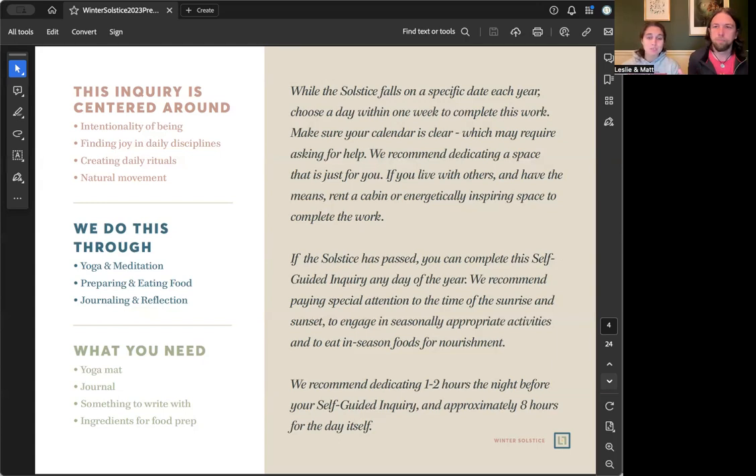This is an opportunity to see what feels good to you and make it your own. This guide incorporates yoga, meditation, preparing and eating food, journaling and reflection, and other activities for different kinds of movement. What you'll need depends on your activities, but if you're following the guide as written, you'll need a yoga mat, a journal, something to write with, and all your ingredients for food prep.